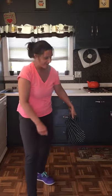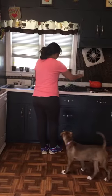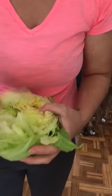Then if you want, you can even switch it up. Then you have super dry, super flavorful lettuce.